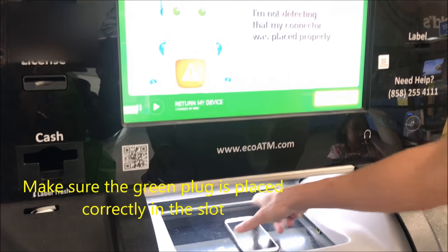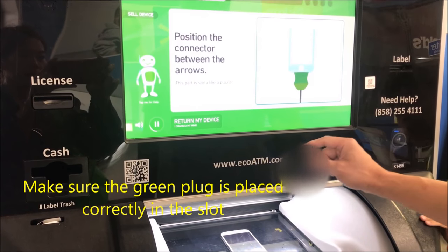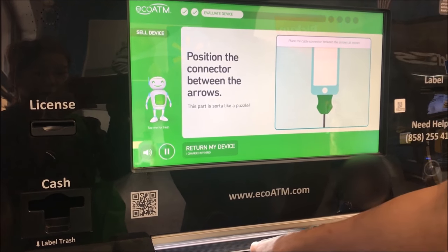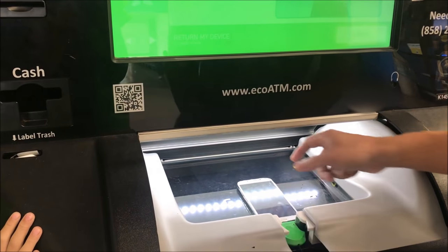I guess it's not lined up correctly. Let's try it again. I'm going to put it in correctly this time.